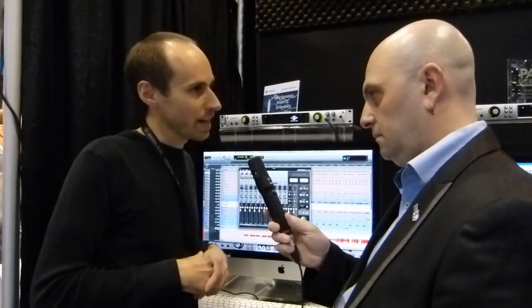It just depends on what you're doing that day. You can break apart just the Apollo, go out and record on location, come back to the studio, and start building up your I/O and your DSP farm. So a very, very powerful system.